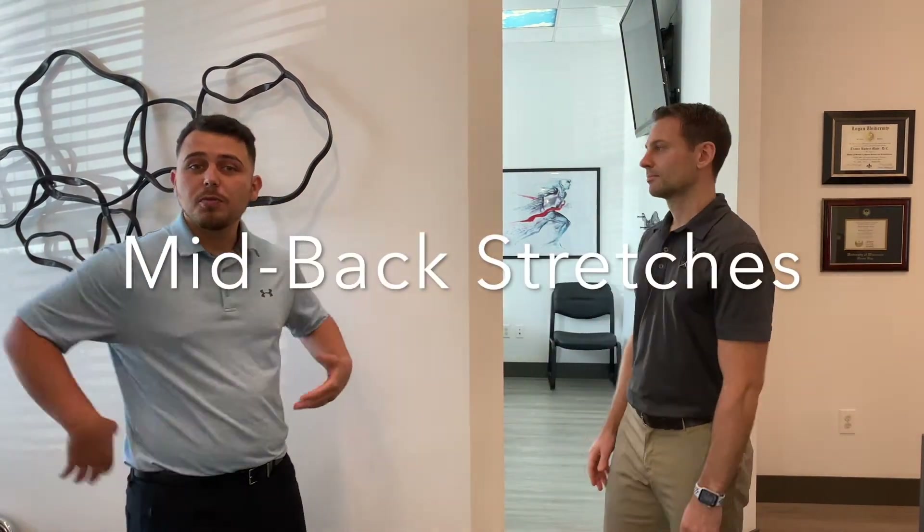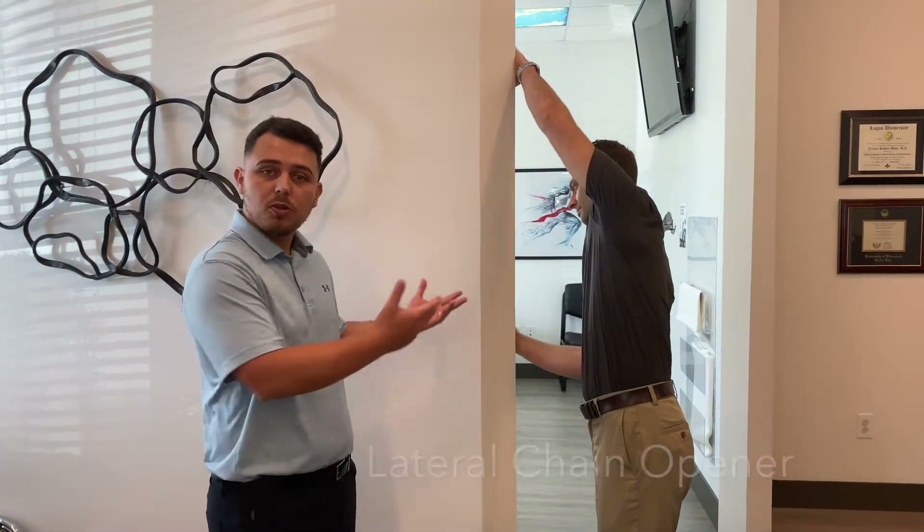Hey, it's Dr. Edgar. We have Dr. Travis here who's going to be demonstrating stretches for your mid-back. First we're going to start with a lateral chain opener.